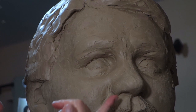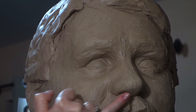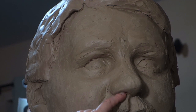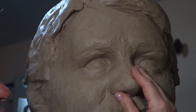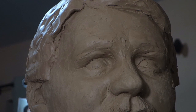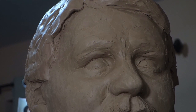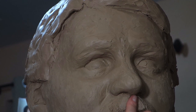I had also asked the client about his preferred texture on the skin. I like to use a rake tool to give the skin a subtle texture — I've shown that in other videos. But right now the sculpture is in clay, plastilina to be exact. It's a wax-based plastilina called Tan AB 225.